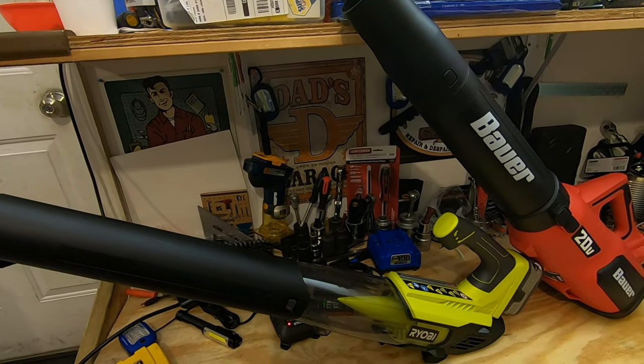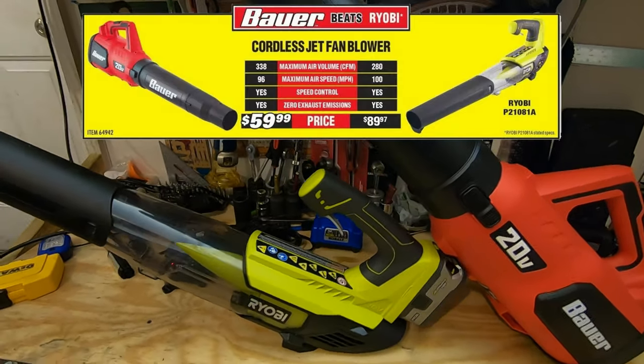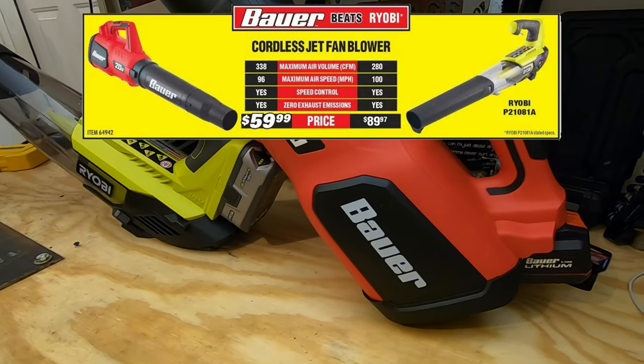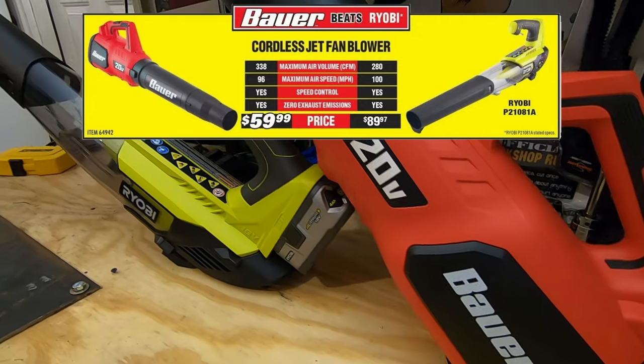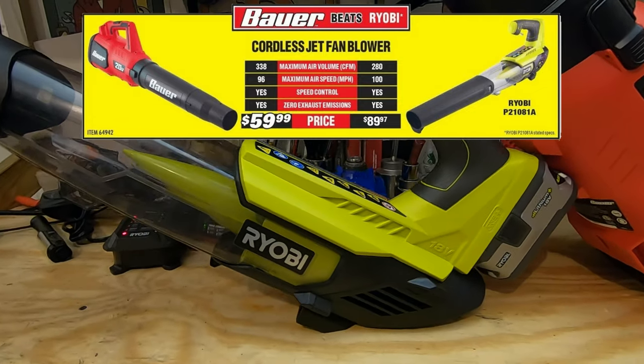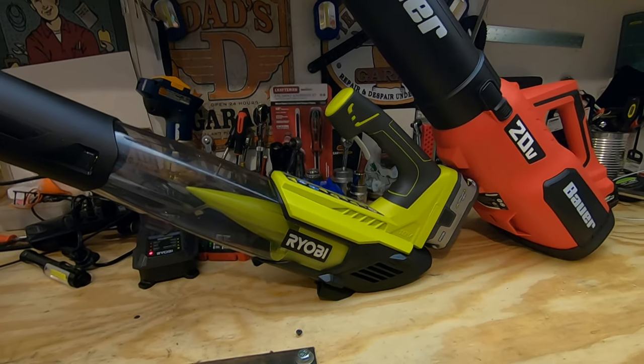Hey guys, what's up and welcome to my channel. My name's Chris and today we are going to compare the Harbor Freight Bauer 20 volt cordless jet fan blower, item number 64942, to the Ryobi 1+ 18 volt jet fan blower, item number P21081A, from Home Depot.